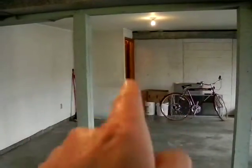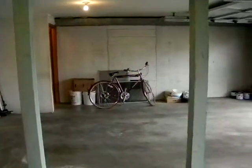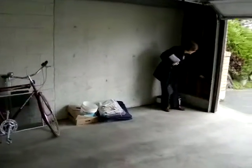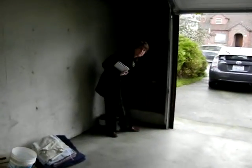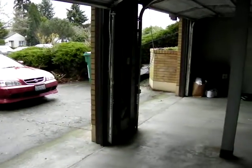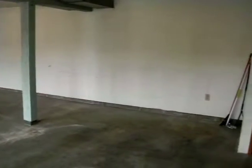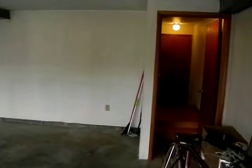This here is the doorway that leads to the stairs. There's the mailbox in the corner. And that's the end of the garage. The ceiling height is probably nine feet.